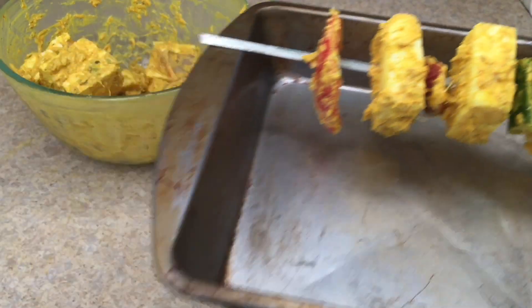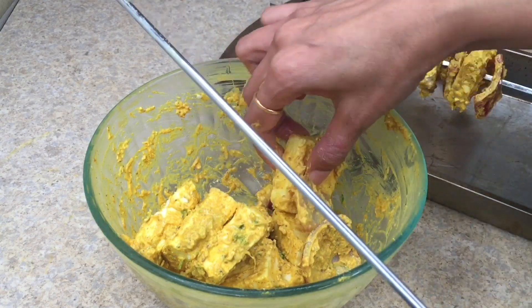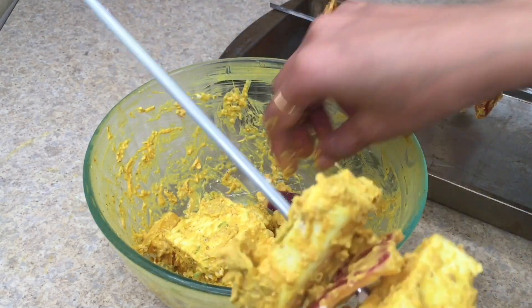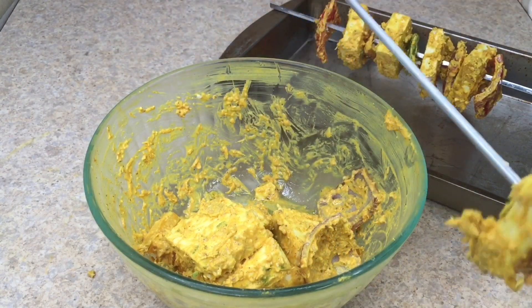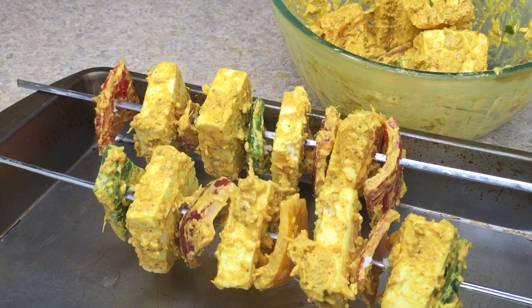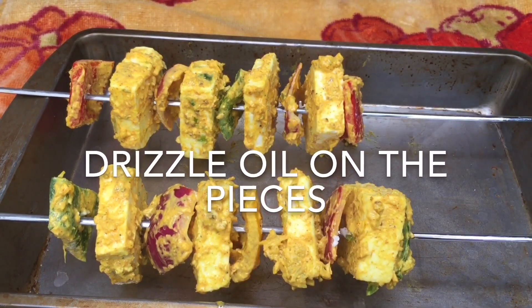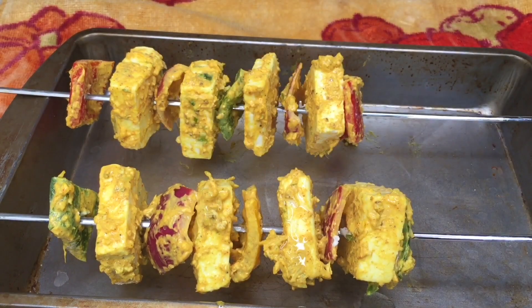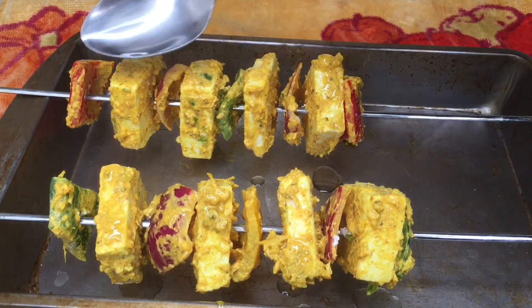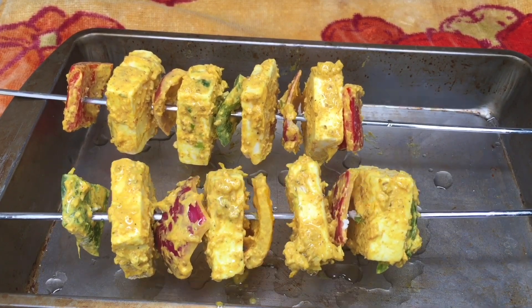Take a baking tray and set the skewer onto it. Similar way, arrange all the other vegetable and paneer pieces into the second skewer — first vegetable, then paneer, then again a few vegetables, then again paneer pieces. The second skewer is also ready; set it on the same baking tray. Once the skewers are on the baking tray, drizzle some oil on top so they cook properly, evenly, and get some crispiness. Now these are ready to go into the preheated oven at 440 degrees Fahrenheit for 15 to 20 minutes. Make sure to turn them after 5 to 6 minutes.